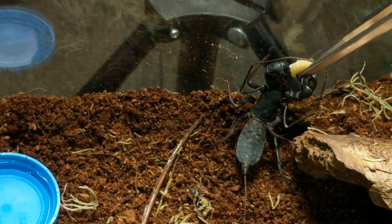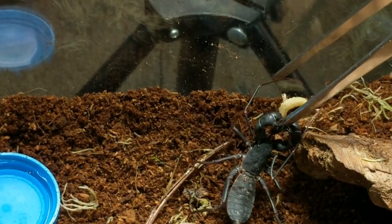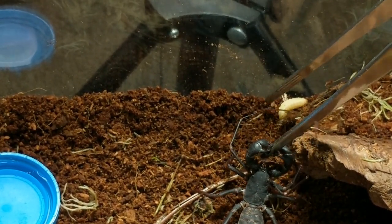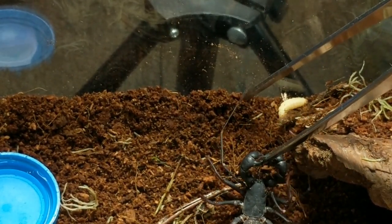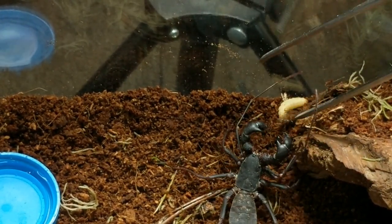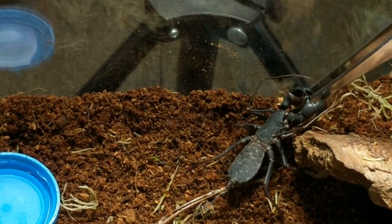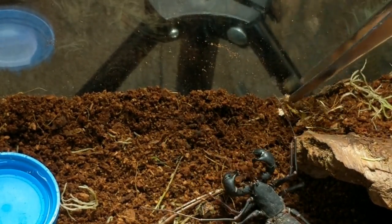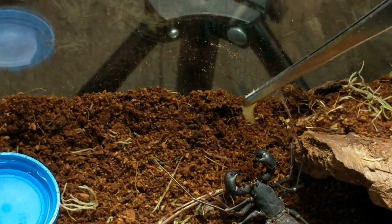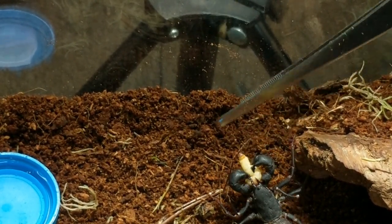It's getting it — dropped it. Nope. Holding on to the tongs there. Need you to let go buddy so that I can get you your waxworms. I'm not food, I'm not food! Oh, he's definitely hungry. Got it.